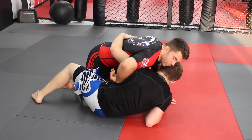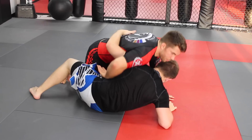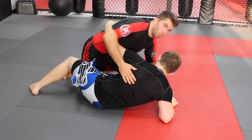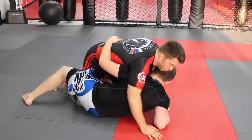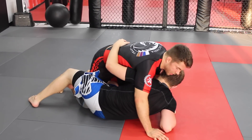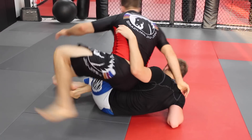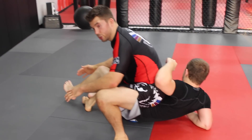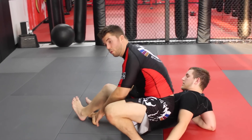So the guy gets the under hook here. If I stay here too long it's very possible he's going to shuffle me forward, take my back, sweep me, or whatever. So what I'm going to do — and we'll show you in just a second what it looks like — I'm going to bring my knee out and post, and we're going to do a back step. When we do this we're just typically going to hook, and the first thing we can do is a knee bar.